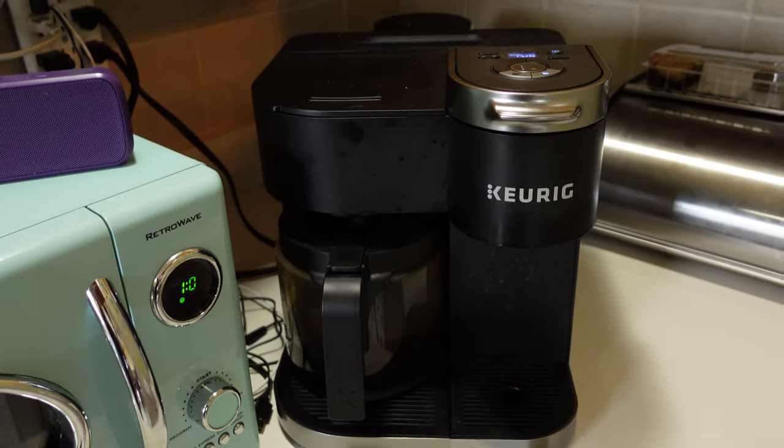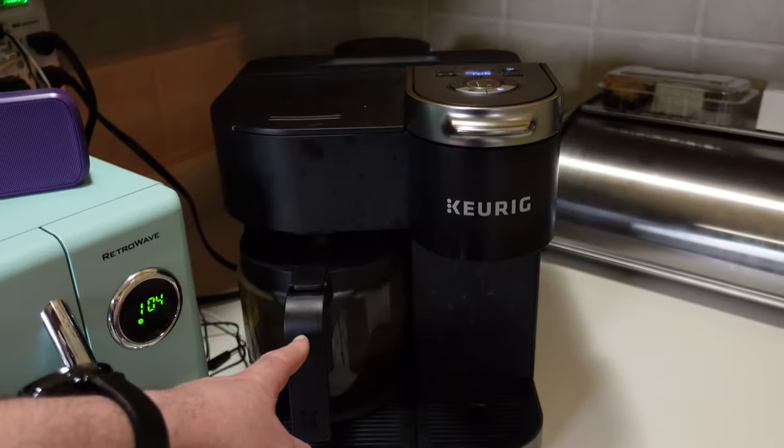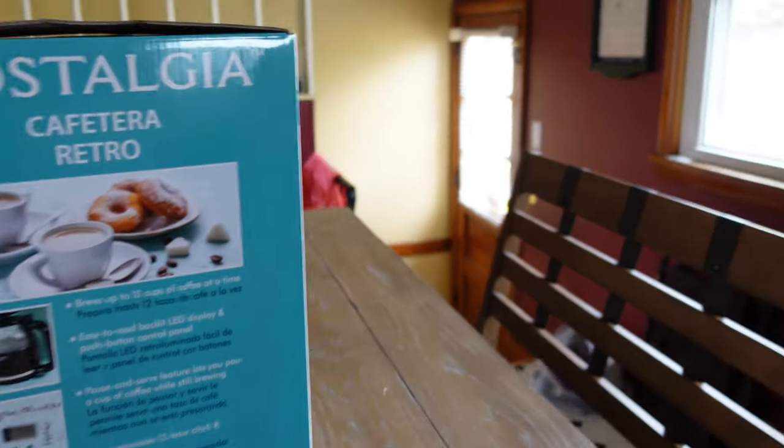We currently have this Keurig Duo, and it worked pretty well in theory because I like K-Cups and it also makes a regular pot of coffee. But this one leaks everywhere all the time and you had to buy their filter separately.